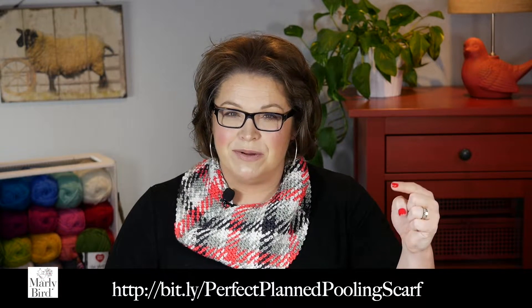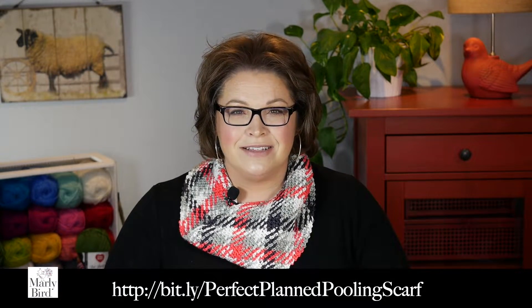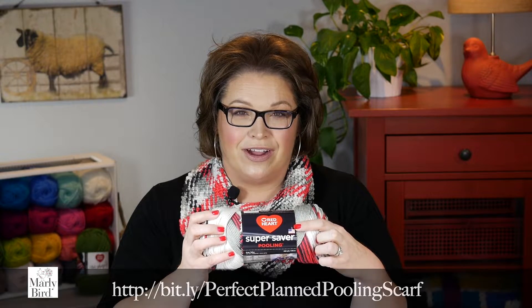All you will need is your skein of Red Heart Super Saver Pooling and a variety of crochet hooks to help you get gauge. Along with the materials, you'll need the free pattern available at redheart.com — I'll put a link in the video description box below, but it's also on the ball band of your yarn. Once you have the materials and the pattern, join me back here. I will jump in and show you the basics of this really fascinating technique.